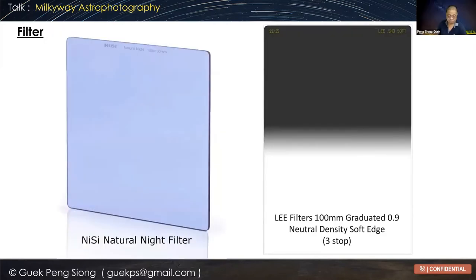After having your lens, you have to decide whether to get a filter. I don't really use filters if I go to places that are not so light polluted — like Bromo or certain places in China. But in Singapore, if you want to shoot the Milky Way, you definitely need a filter. You either need the Nisi Natural Night filter, which is a blue-colored filter — the packaging is something like this. It's very purplish in color and normally available in certain sizes.